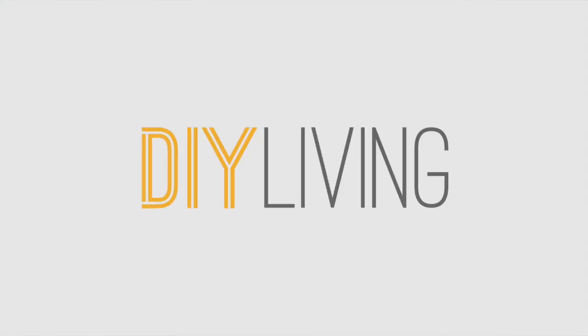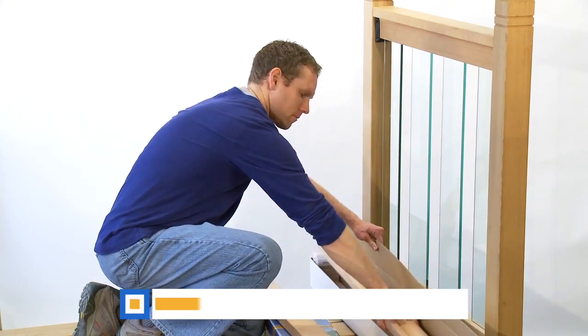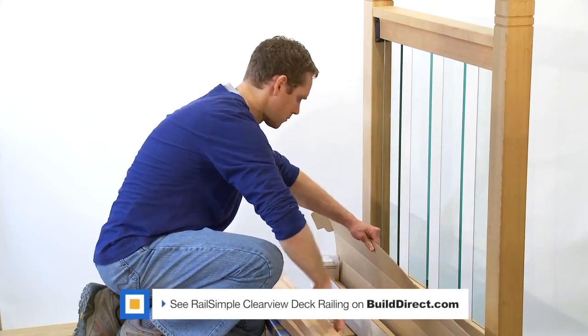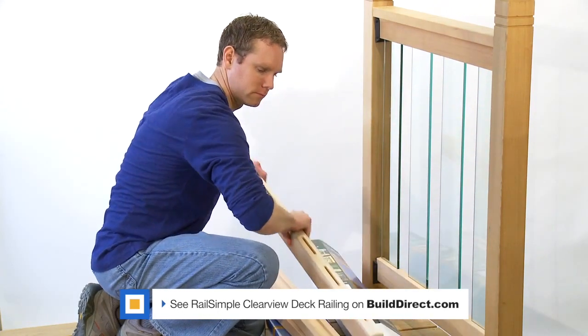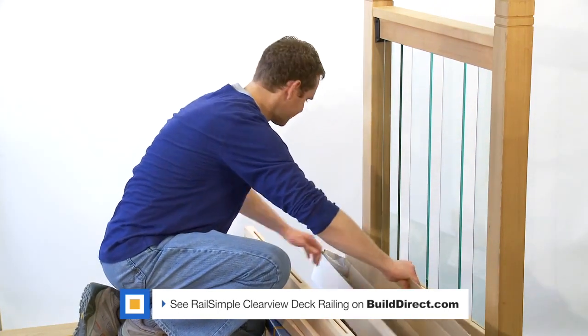We're going to install a RailSimple Clearview deck railing kit. We start, of course, with the kit. Clearview rails and glass are packed separately to make getting them home easier. One rail box and one glass box is enough for a six-foot section.